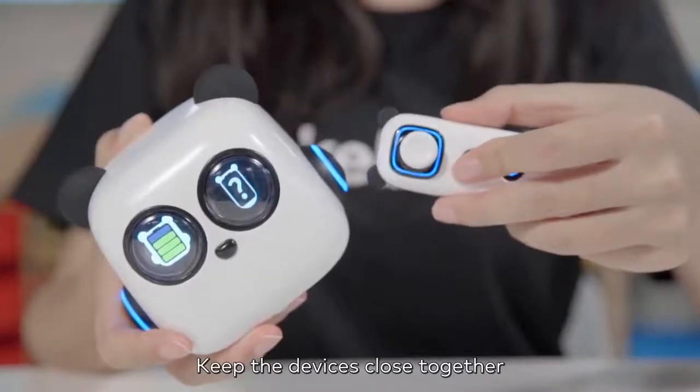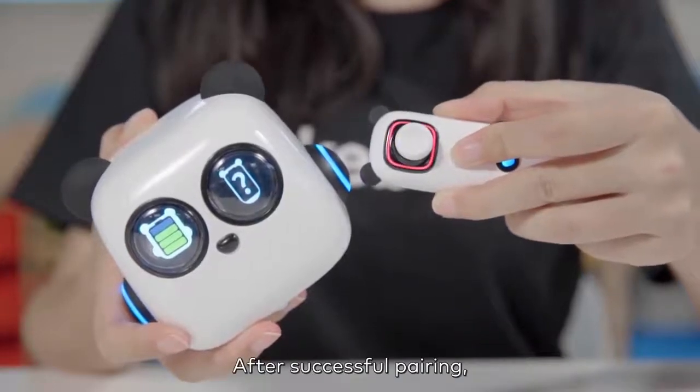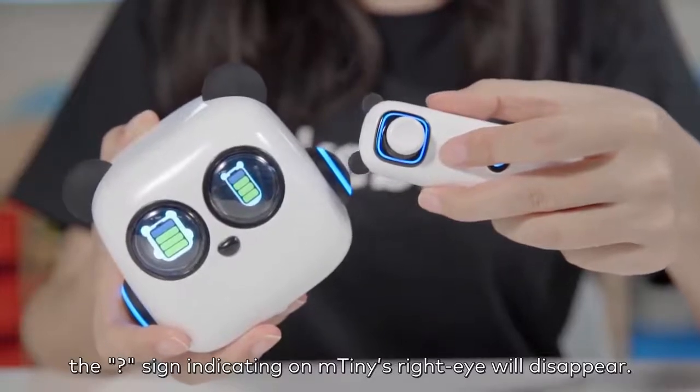Keep the devices close together to make sure they are in range. After successful pairing, the question mark sign indicating on mTiny's right eye will disappear.